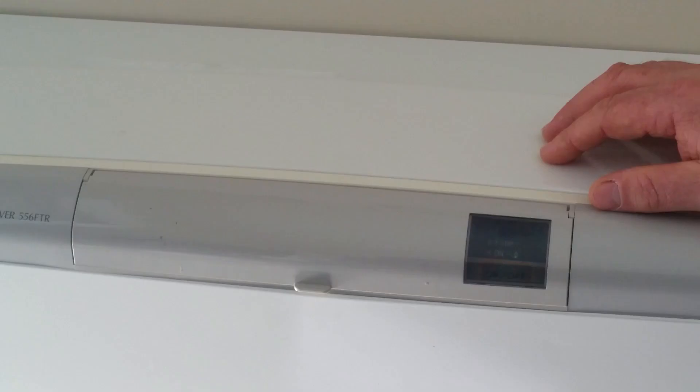Hi, I'm Darren from Hutt Gas and Plumbing. Today we're going to show you how to use your control panel on your Rinnai Energy Saver.